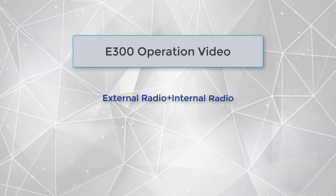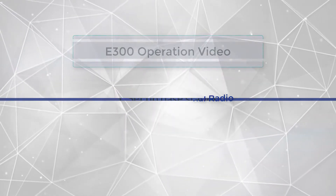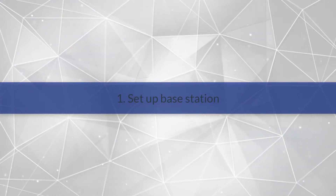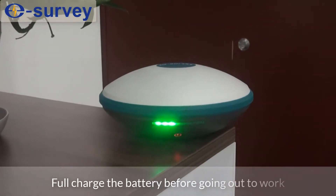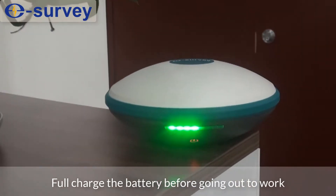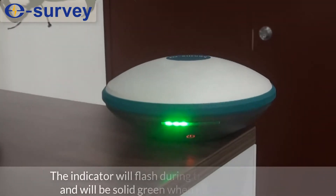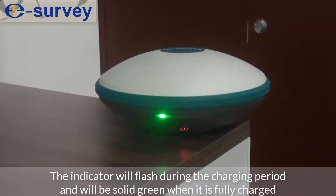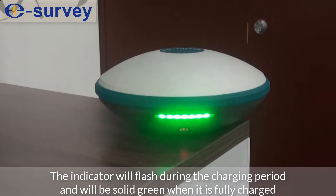E300 operation video: external radio plus internal radio. First, set up the base station. Fully charge the battery before going out to work. The indicator will flash during the charging period and will be solid green when it is fully charged.